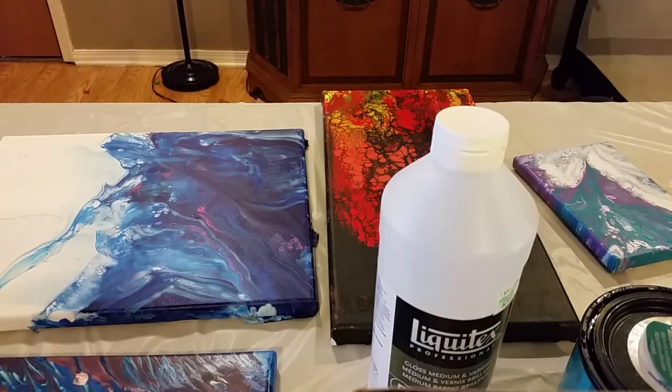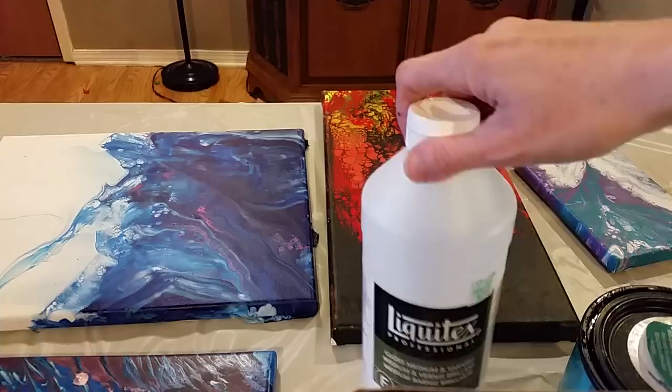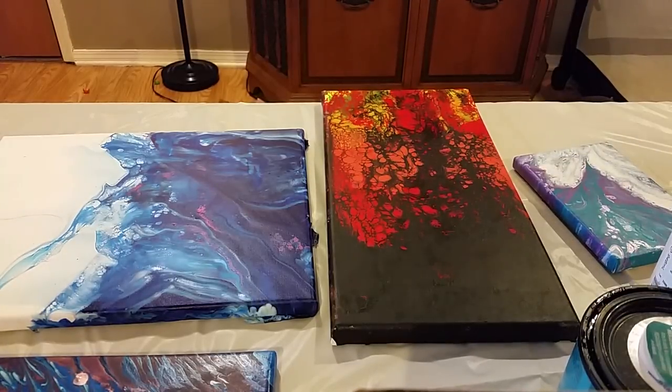All my kiddos are up because I wanted to do this video during the daytime when I had some good light, so we're just going to see how it goes. I watched a bunch of varnish videos before I attempted to varnish myself, and I still kind of ran into a couple of snafus when I started trying.